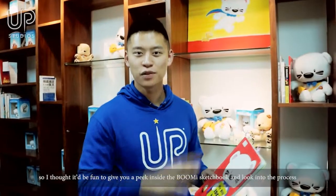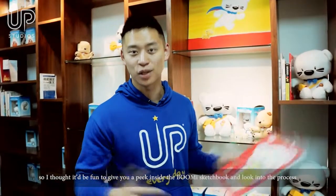Everything at UP Studios starts with an idea, and a lot of ideas are generated while sketching. So I thought it'd be fun today to give you a peek inside the Bumi sketchbook and look into the process.